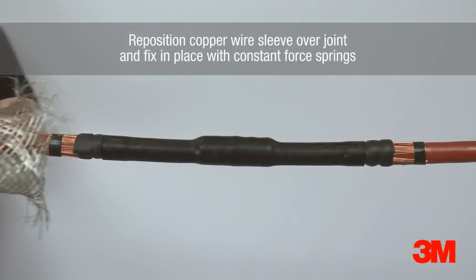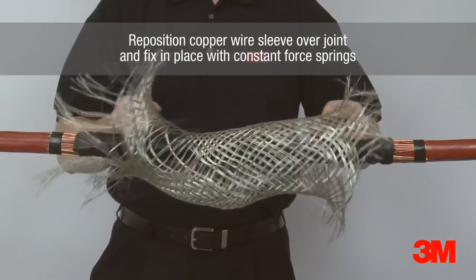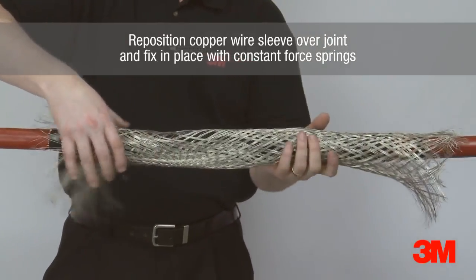The copper wire sleeve is then repositioned over the joint and fixed in place with a constant force spring. This provides a complete 360-degree earth screen around the joint for added protection.